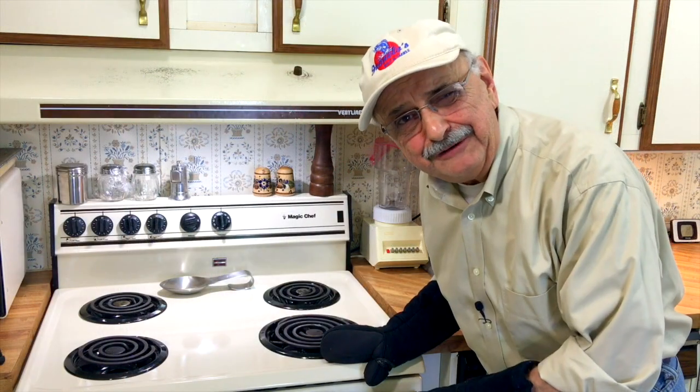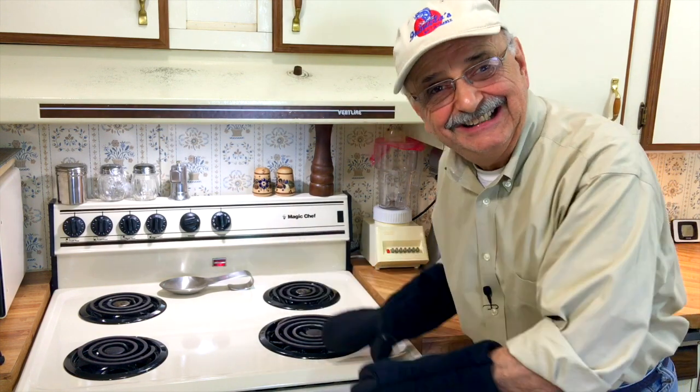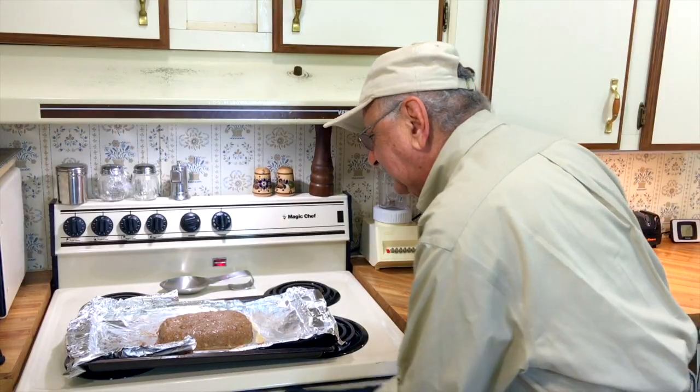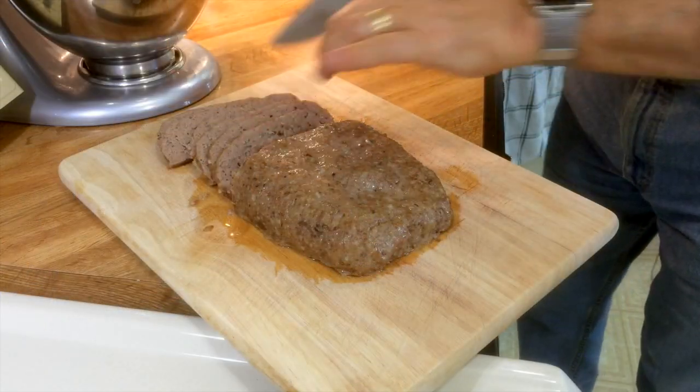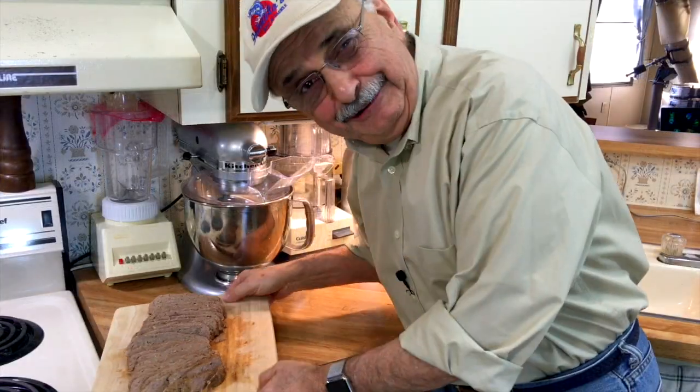My oven cooks fast — it's been only 25 minutes and I'm going to remove our baby and take its temperature. If it's okay, I'll give it a little nap, meaning I'll let it rest for 15 to 20 minutes. The temperature reads 155 — this is perfect. I'm slicing this into one-eighth to one-quarter inch strips. They look good.